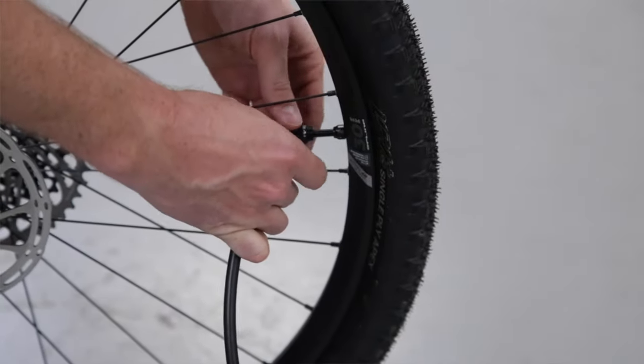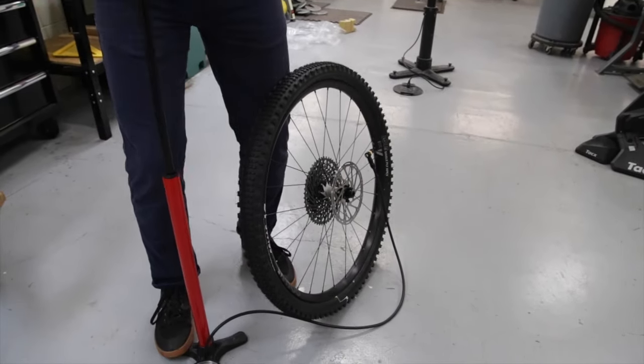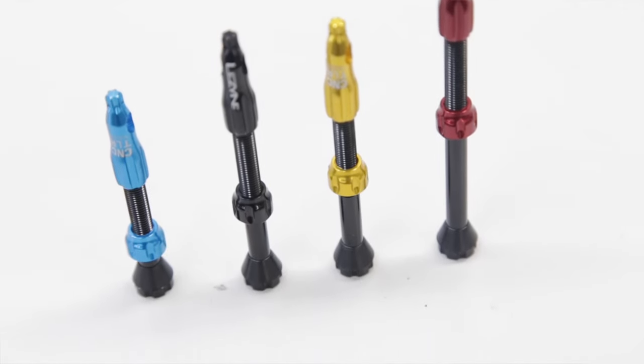The CNC TLR valve is available in three sizes and four colors: 44 millimeters, 60 millimeters, 80 millimeters, and in red, black, blue, and of course gold. The CNC TLR valve is selling for $19.99 and will be available in May.